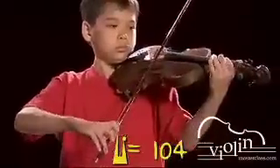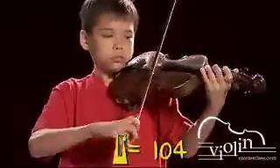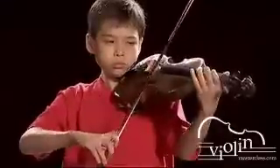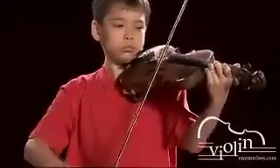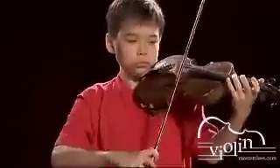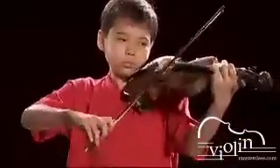Very good. Now let's go to 104. Here it is. Good. That works great.